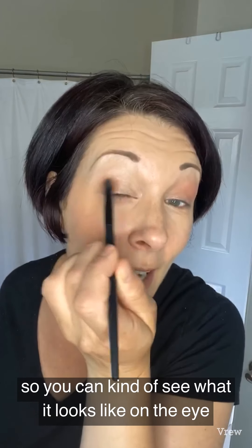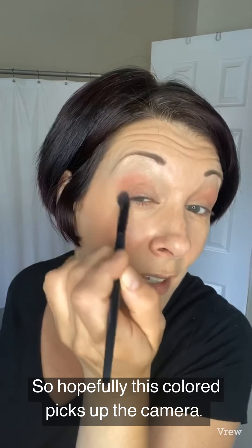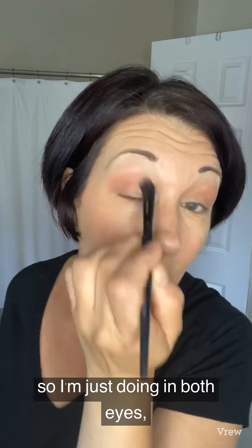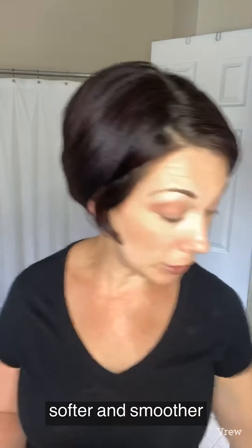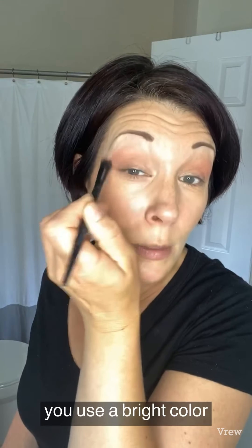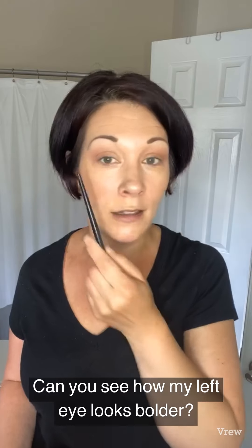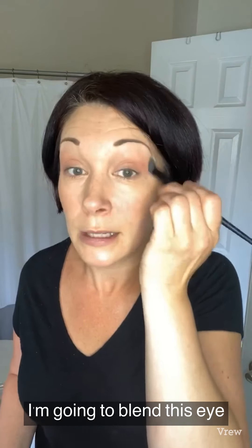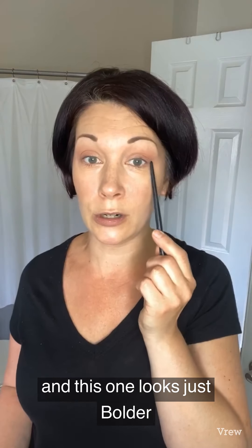That's the one color with the primer on the eye. I'm purposely not blending it right now so you can see what it looks like on the eye without the primer versus with the primer. It also has a conditioner in it to help your skin look softer and smoother. Now let me blend this one a little more so you can see — can you see how this one looks bolder than this one? That's because this has the primer on it. This one has the primer, this one does not, and this one looks just bolder with more color pigment.